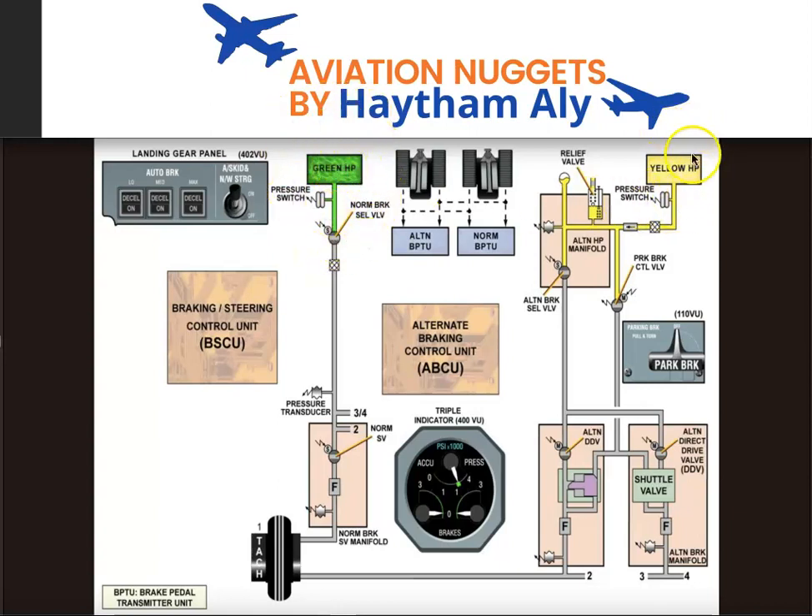From this schematic you can see that we have normal brake and alternate brake. Normal brake may be automatic from the auto brake panel or manual from the brake pedal, and is supplied by the green hydraulic system. Alternate brake is powered by the yellow hydraulic system and backed up by the brake accumulator, and is only manual from the brake pedal.